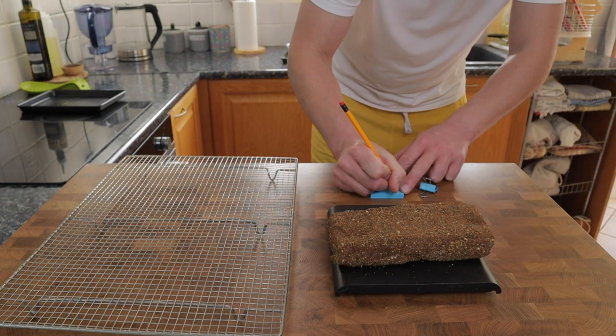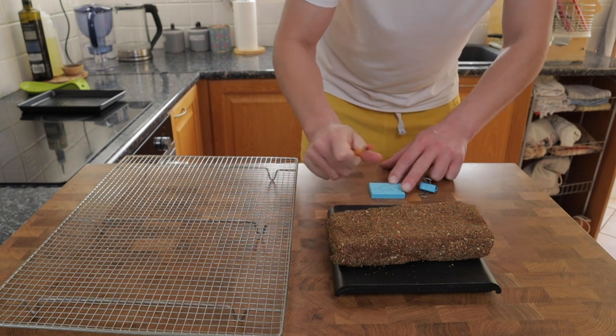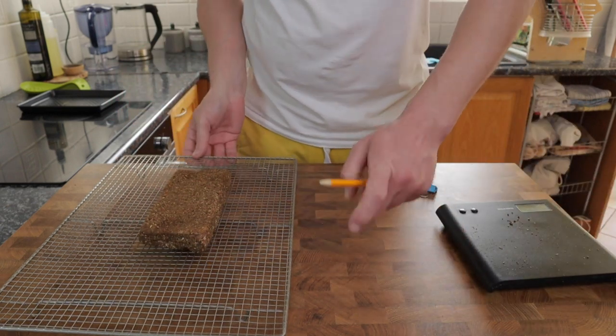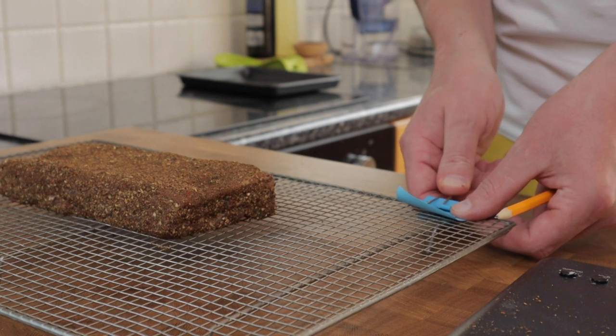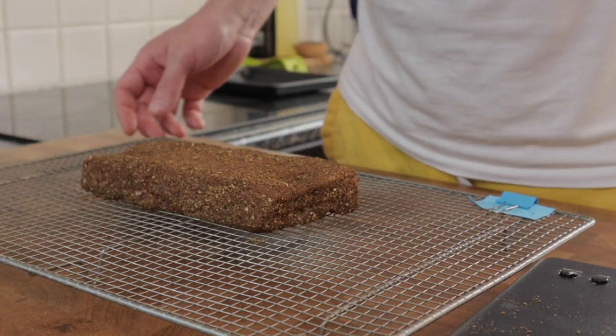The pancetta needs to be weighed so we can monitor the amount of moisture it loses during the final curing stage in the fridge. The pancetta is going to continue the curing process in the fridge covered in all that spice mix. I'll pop it onto a wire rack so the air can circulate all the way around — and of course you could hang this from a piece of string if you could find something to hang it from.